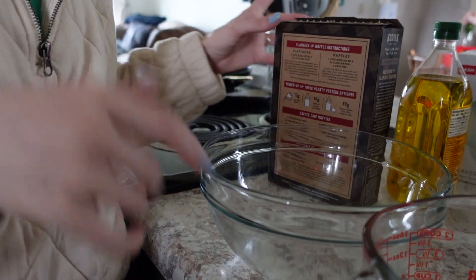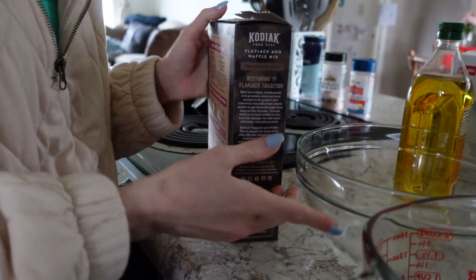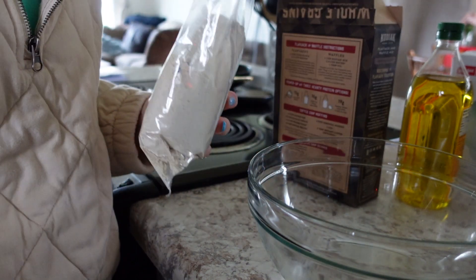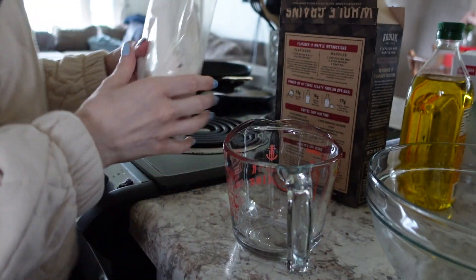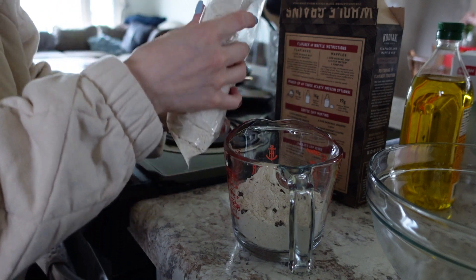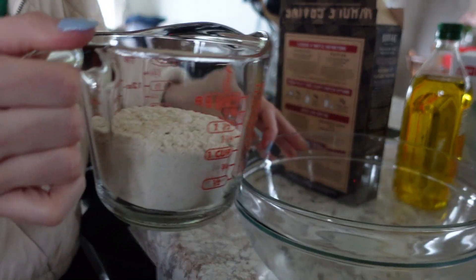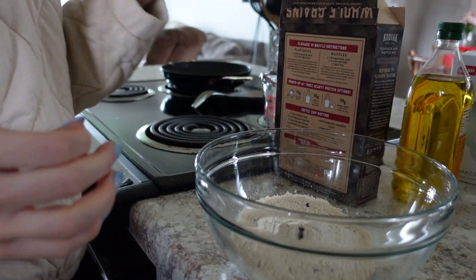My camera is still charging so the angle is not it, but let's make waffles. I'm gonna use the Kodiak cake power cakes — we got chocolate chip yesterday. So we need a cup of this mix. I need bigger counters so bad, it's not even funny. I need three-fourths cup of water.